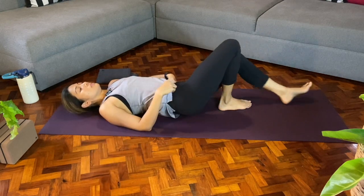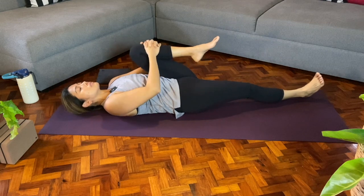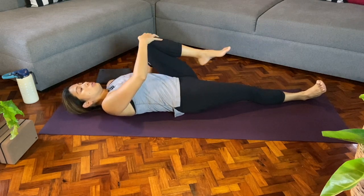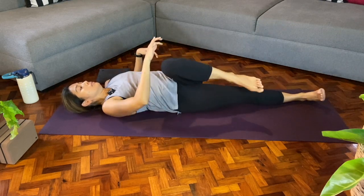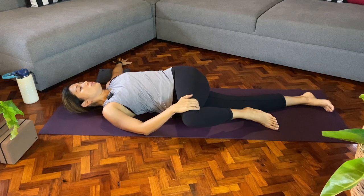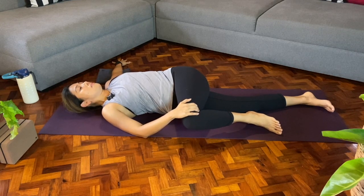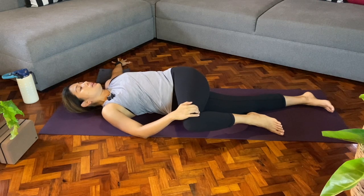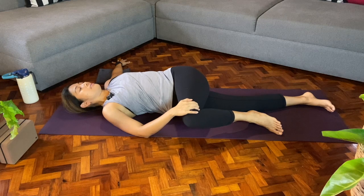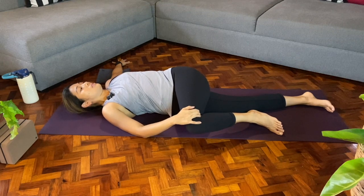We'll slowly release, come back to center, hug both knees in towards the chest, then do it on the other side. Left leg draws in, right leg straightens out, keeping that right leg active as you bring the left knee in towards the chest. Inhale, and then as you breathe out, we'll twist towards the right side. You can shimmy the hips as the left knee moves towards the right. Anchor your left arm out to a T — palm, shoulder, ground it down. Using the right hand, just gently pressing down on that left leg. You can add those small movements again, maybe hips will wiggle side to side.